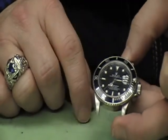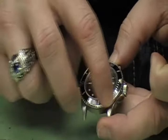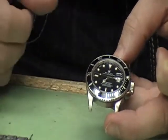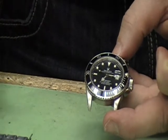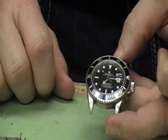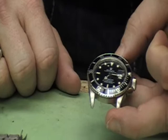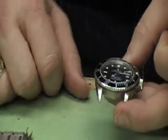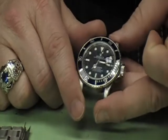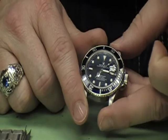The only option for the stainless steel sub for a number of years was a black bezel and black dial. One kind of weak link on the Rolex sub is that the bezels have an aluminum insert that will scratch from normal use — but Rolex will sell you a new insert so you can replace it and freshen it up. The two-tone sub actually comes in other color options if you want to be more colorful. That pretty much concludes the sub — it's a tough watch, a great everyday watch that can be dressed up or down.